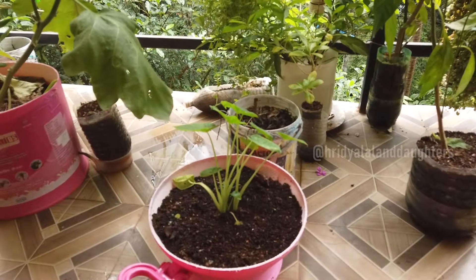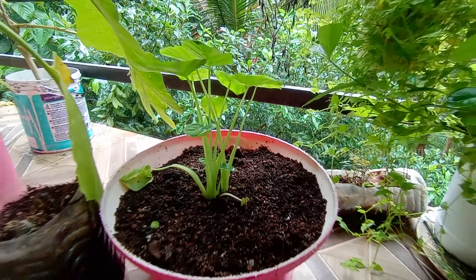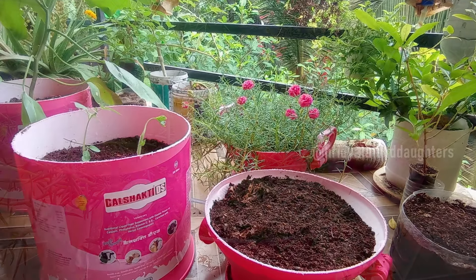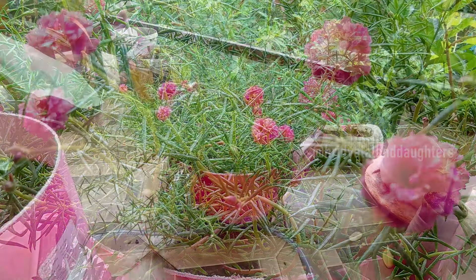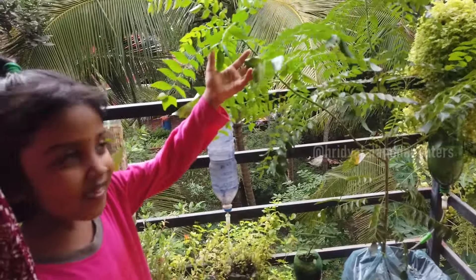I've cut some pieces of paper and made a piece of paper using it. If you like this video, please like and share the video. If you have any questions, let us know in the comments. See you next time. Bye-bye.